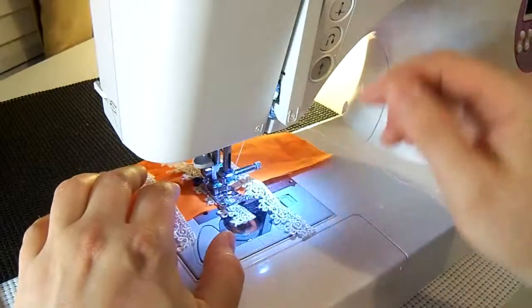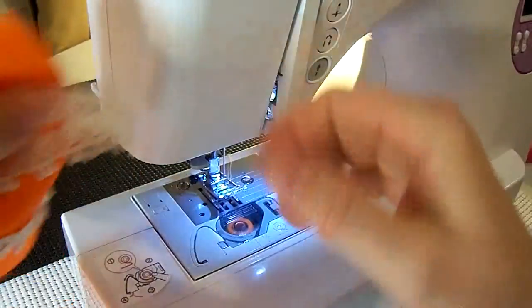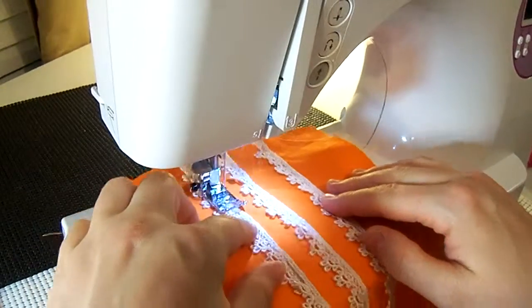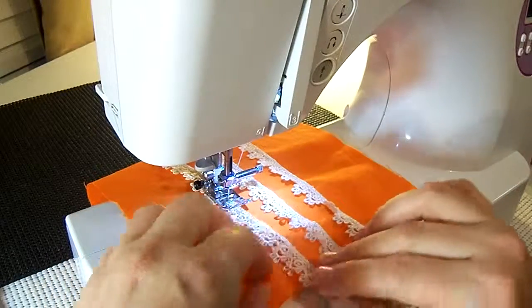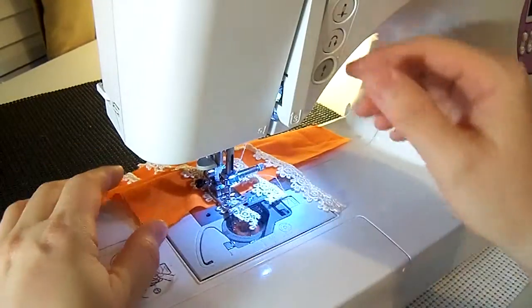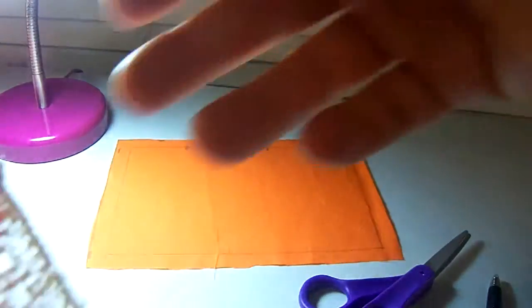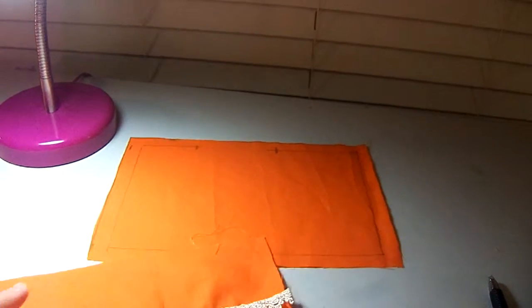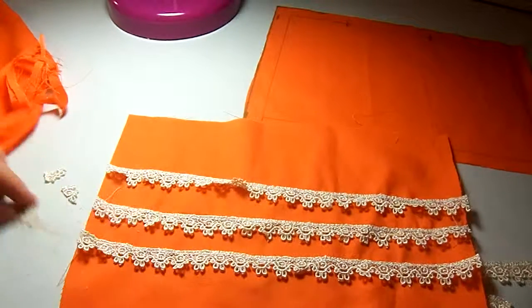Some of you are going to turn your machines up and try it fast and it's going to be all over the place — try it out and see. Make sure your lace is all the way on there. Back stitch at the end, sew off the edge, cut it off, tuck it back under, and you're ready to sew again. Mine's a little off myself — I was trying to get it done too fast to show you.